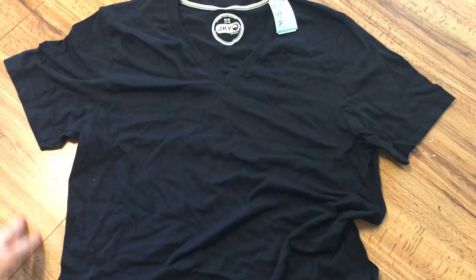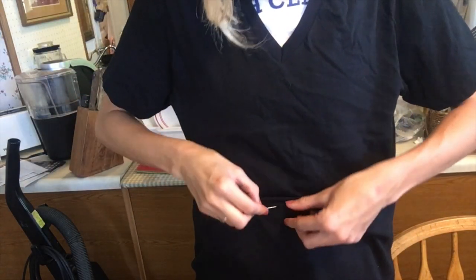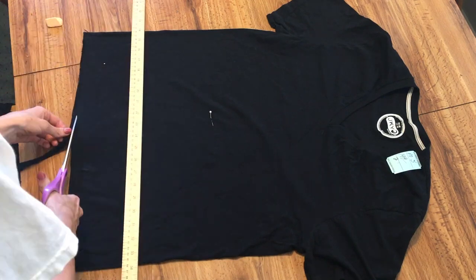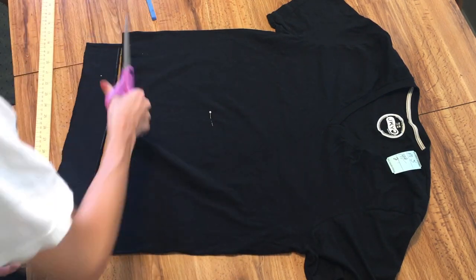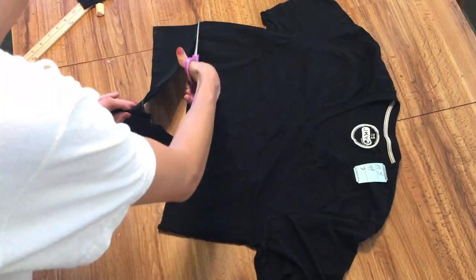Put it on and decide where you want the bottom to hit. I prefer it to hit just right along the top of the belly button. Having marked that spot with a pin — that's P-I-N, not P-E-N — I used a ruler to straighten up the bottom and then cut several strips, each one about 3 inches wide.